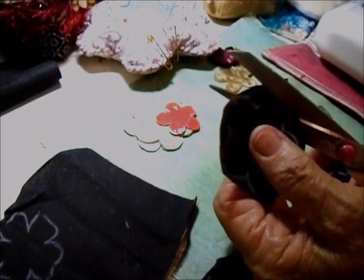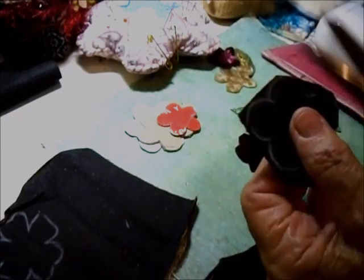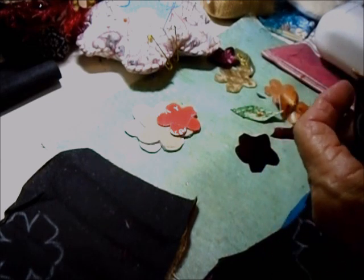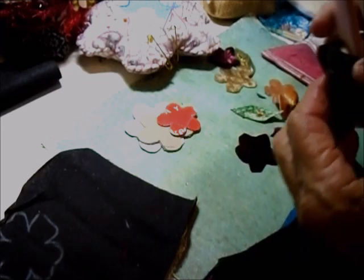This piece looks like nice pansy colors so I'll use it. I've already drawn around the template. I'm just going to cut these shapes — most of them are five-petal flowers, a few that are six-petal. I keep a little packet of templates which I've had for years because I made them years ago, and then I add to them if I think of something. Here's my little bag of templates.